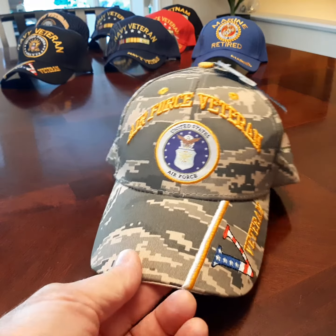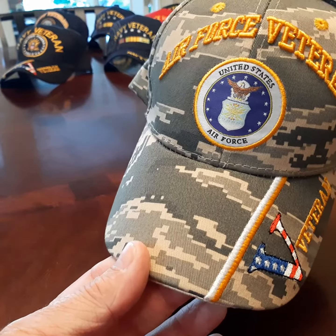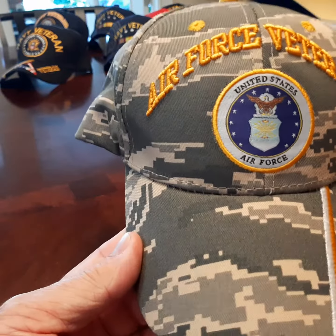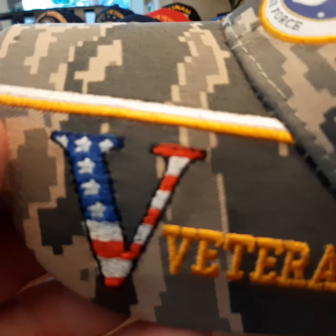So here we have the Air Force veteran ball cap. The embroidery is very good. It's the digital camo. Give you a tighter look at some of the embroidery on it.